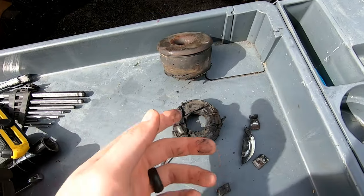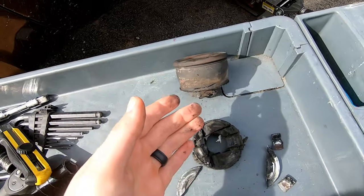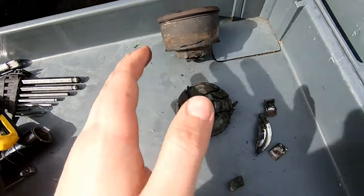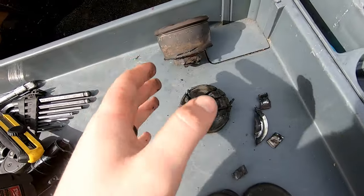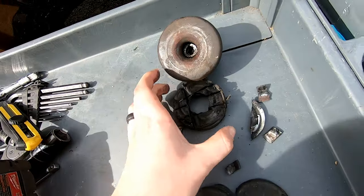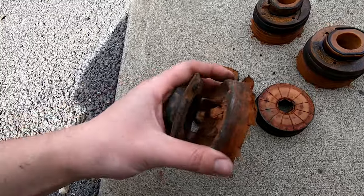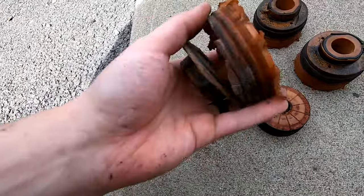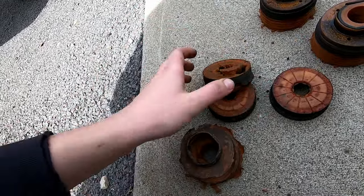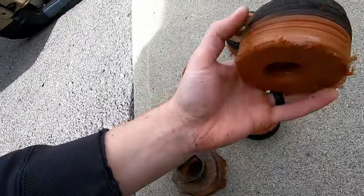We finally got that out. The one on the other side — these are rubber, not foam like the other ones — so you probably don't even have to replace that one. If yours is designed like that, you can tell just by feeling it whether it's rubber or foam material. I'm going to go ahead and replace mine just while I'm here, but if you have a foam one it's probably going to be disintegrated so you'll definitely want to change it. If you have the rubber one, it's optional.